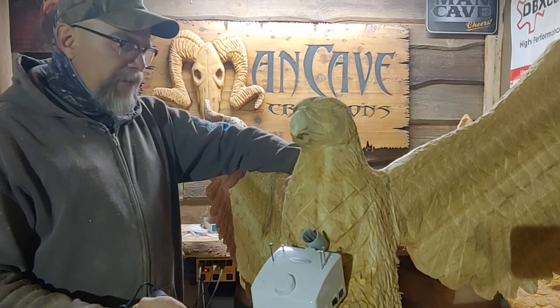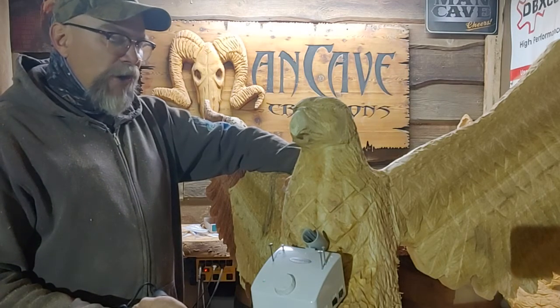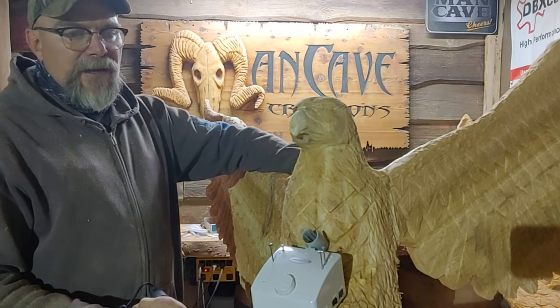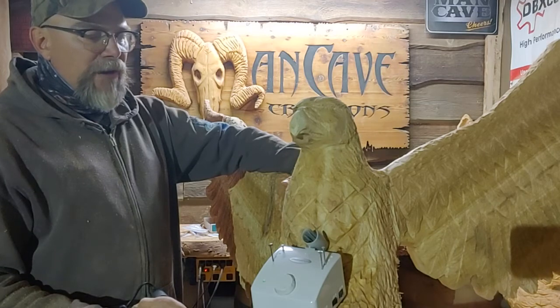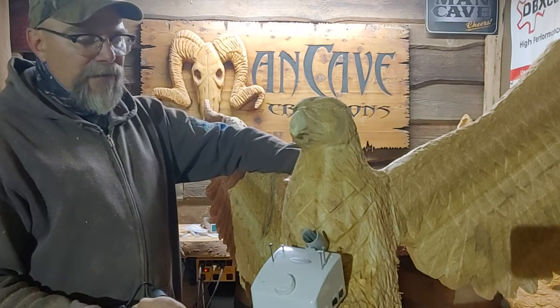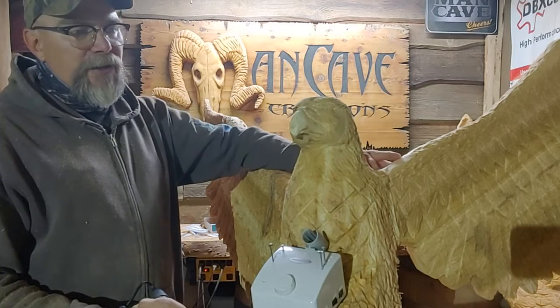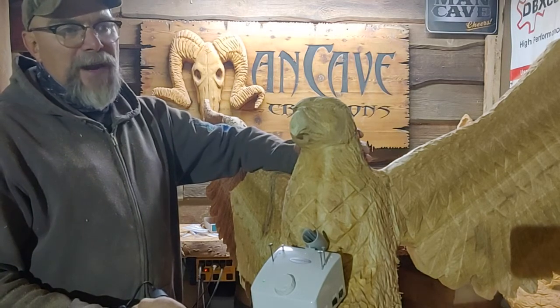We're going to make a real interesting log — kind of a burl-themed deck with birds and a bear. I think we're going to integrate an owl, and we're definitely going to have a climbing bear. That will be my first entire demo from start to finish — I'm going to show how to easily chainsaw carve a bear in a climbing position.